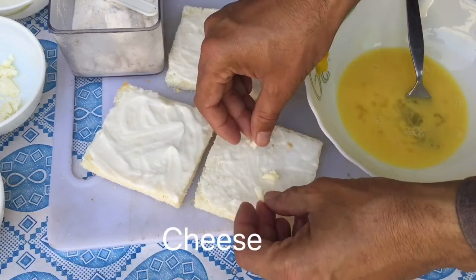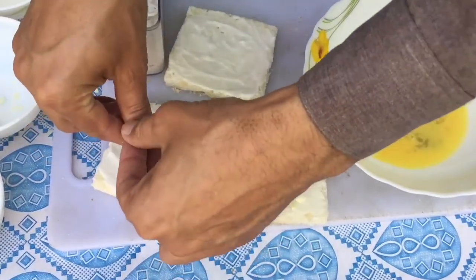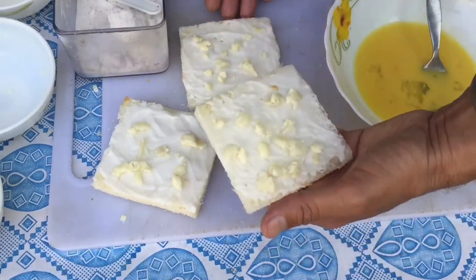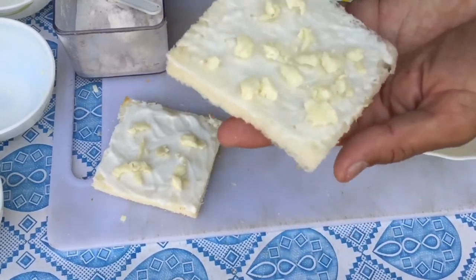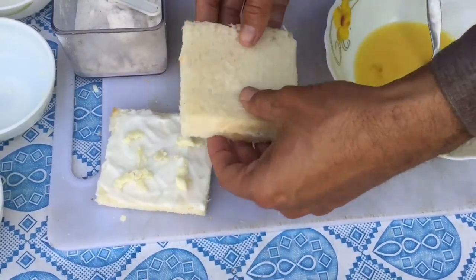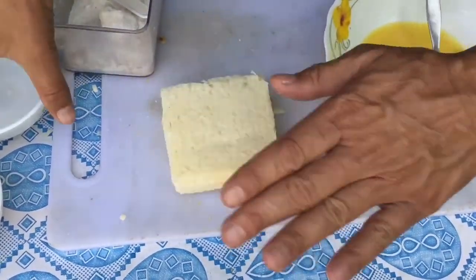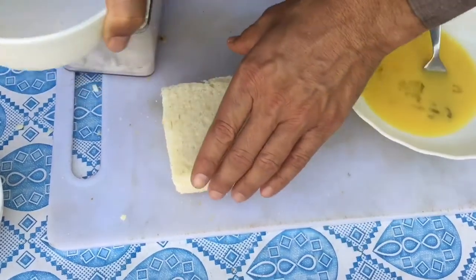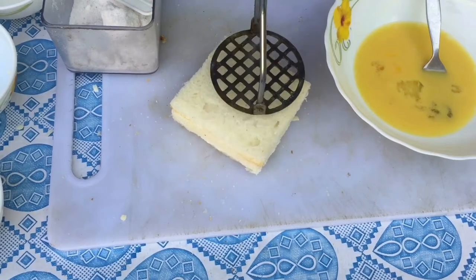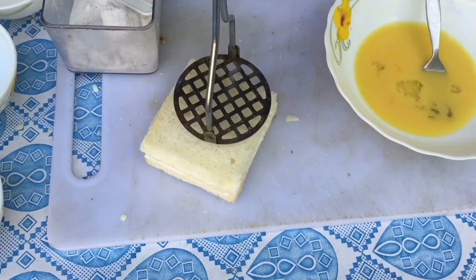Cheese spread on bread, on three slices. Now we need to fold it and keep on the third slice. So here we need to press. I use a small bowl to press lightly on the slices of bread. You can use a cutting board on the bread.